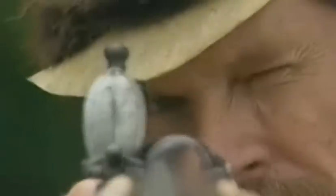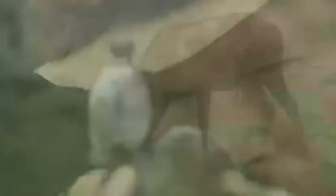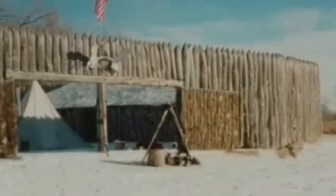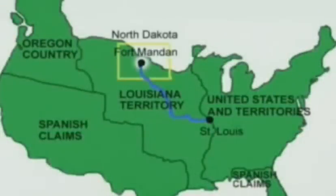The Corps of Discovery was self-sufficient and prepared to live off the land and defend themselves as they made their way west. They traveled as far up the river as they could before winter set in, then built a fort and camped near the Mandan Indians, spending an extremely cold winter in what is now North Dakota.